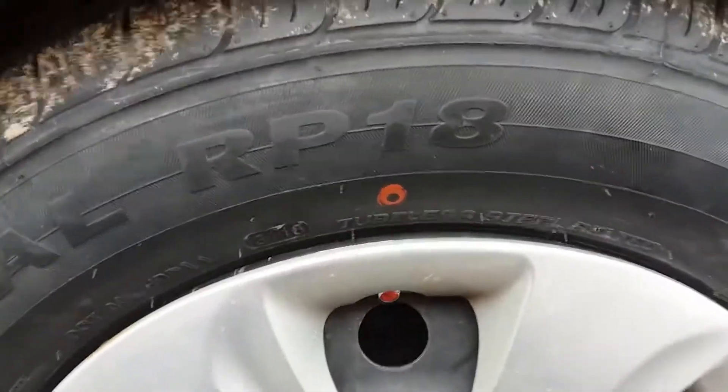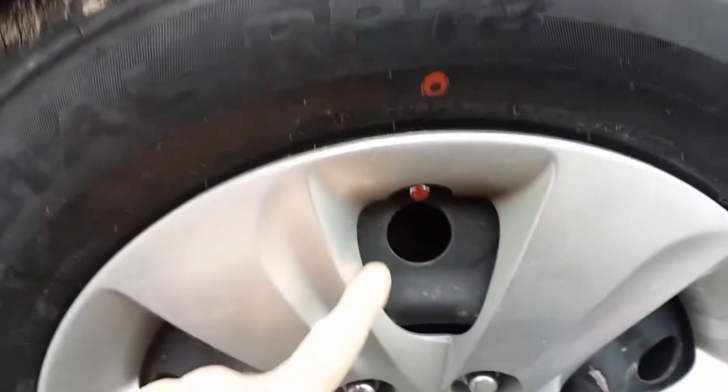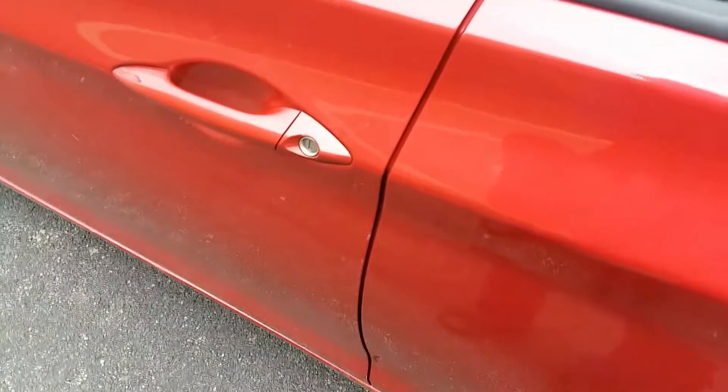Hello YouTube, I just want to show you: when you mount your Westlake tires and the red dot is next to the valve stem, you don't have to balance them. I just put four of these on this car, all mounted with the red dot next to the valve stem, and apparently they're already balanced. I'm going to drive it on the road and we'll see if it vibrates or not.